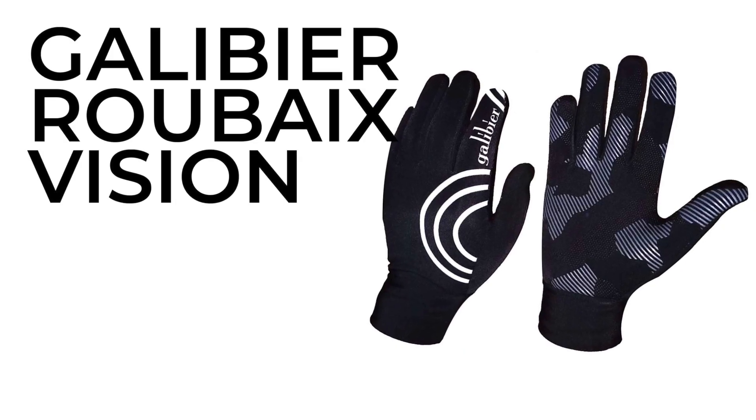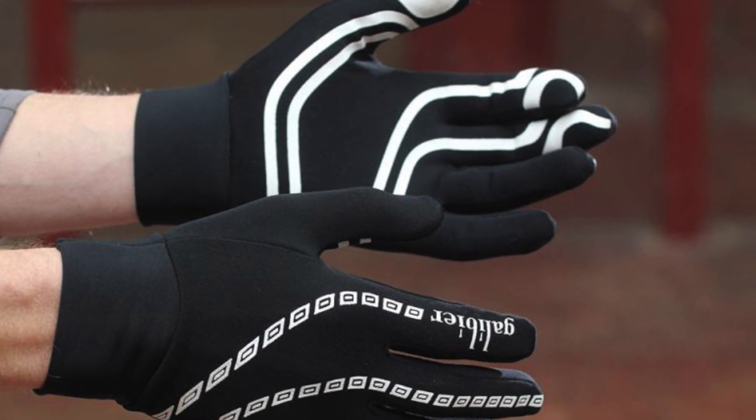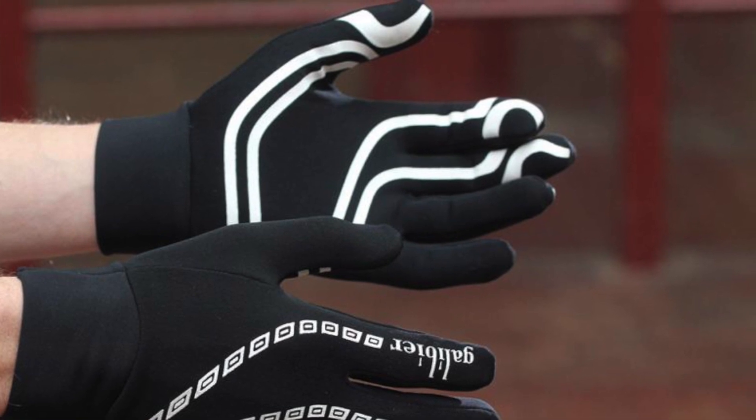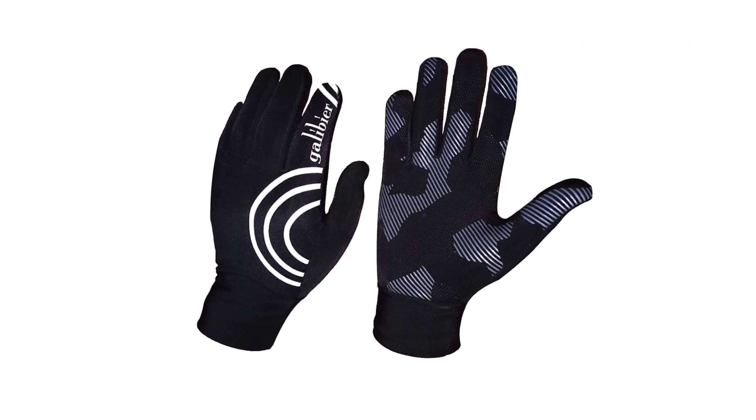These Galibier Roubaix Vision gloves got high praise from Stu who said they offer impressive spring and autumn performance and are high on quality and value for money. The Super Roubaix Lycra material has a mid-weight knit with a fleecy inner and thanks to the material having plenty of stretch, provided a close fit without feeling overly tight or restricting blood flow. Even on Stu's stubby fingers, the stretch meant there was no void at the top of the fingers which improves dexterity on the brake and shift levers. They're similar to the highly regarded Defeet Dura gloves but offer better bang for your buck at £16. The silicone pattern on the back adds visibility when indicating and the silicone on the palms means they grip the bars excellently even in the wet. Being thin they do lack any padding, but an excellent choice for spring and autumn months nonetheless.